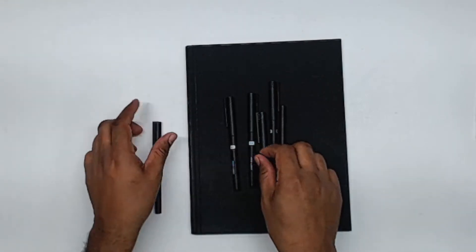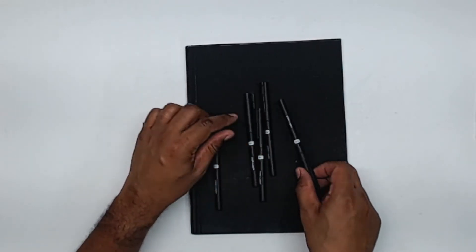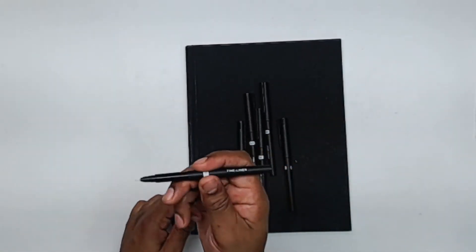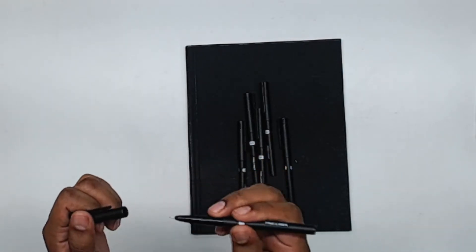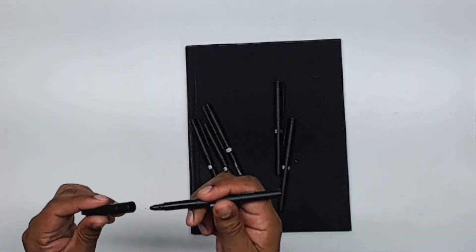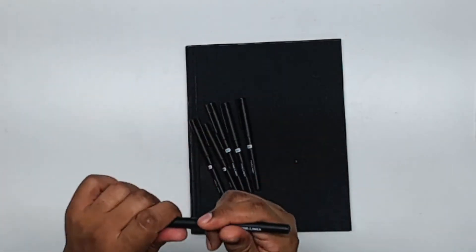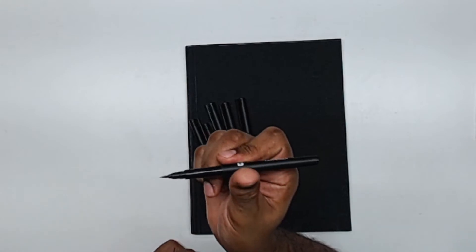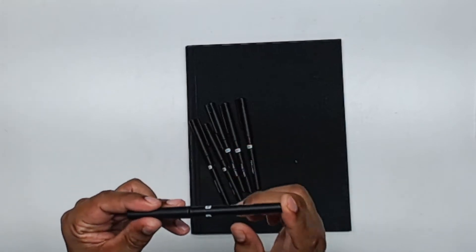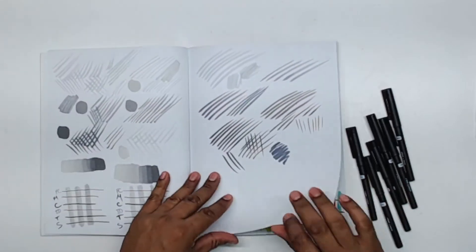We've got a 0.2, a 0.4, a 0.6, a 0.8, and a 1.0 — a nice variety of sizes. That 0.2 nib looks very thin, but I think any 0.2 is going to look thin. These pens look like regular pens; they look like they'll be nice. And the brush pen — that brush looks pretty good. We'll see if it's a softer or harder brush in a second.